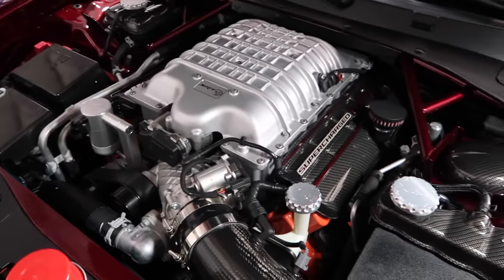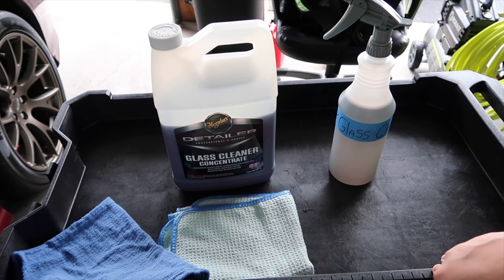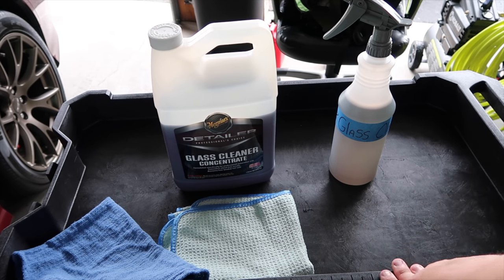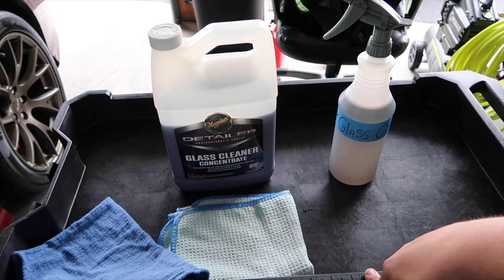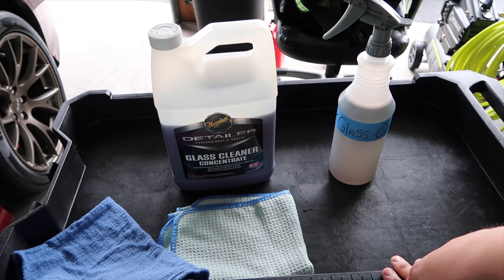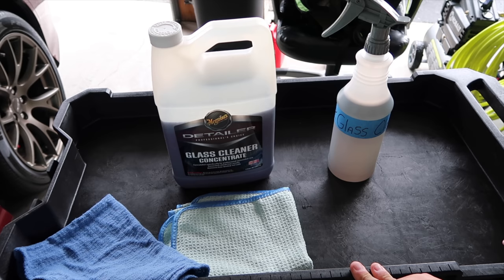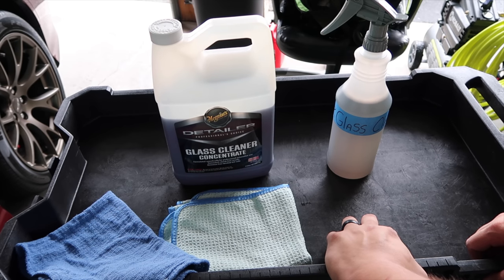We're on to the portion of the cleaning regimen that involves glass. When you're taking the drying towel you're just basically getting the water off the glass, but it does leave streaks. Window cleaner cleans glass - you could use detail spray but I usually don't go that route. I want to drop some knowledge - some of the things I always rant about with the car detailing world have to do with price. It's not that I have any personal vendettas against any specific brand - I use every brand basically - but it's the price.